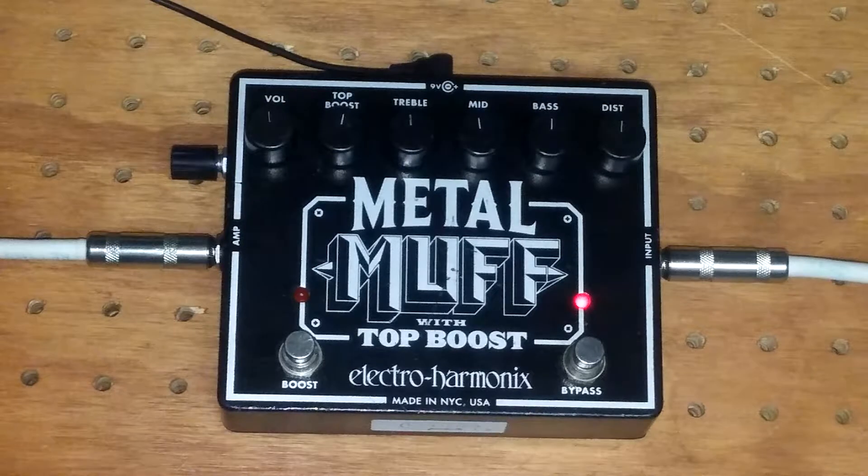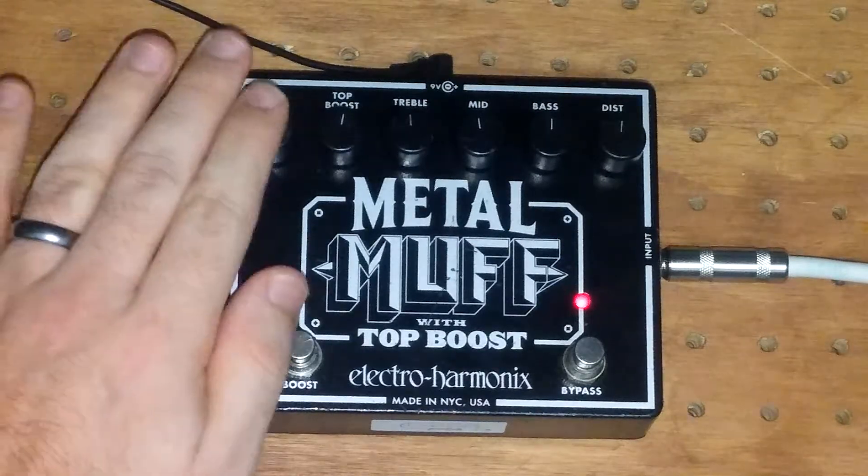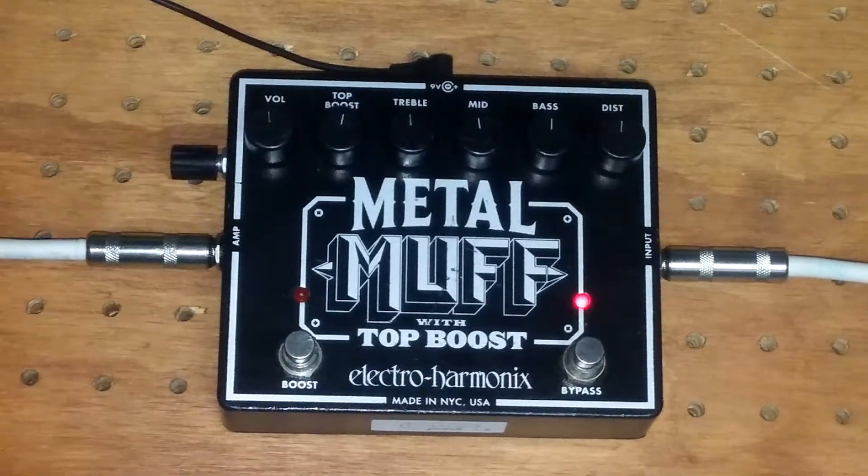So there you go. If you like this mod, or would like this mod done on another pedal — maybe the blend knob mod — feel free to send me an email at Mike at Leupold Pedals. I'm on Facebook and Instagram. I appreciate the likes and subscribes, all that stuff. We'll see you around.